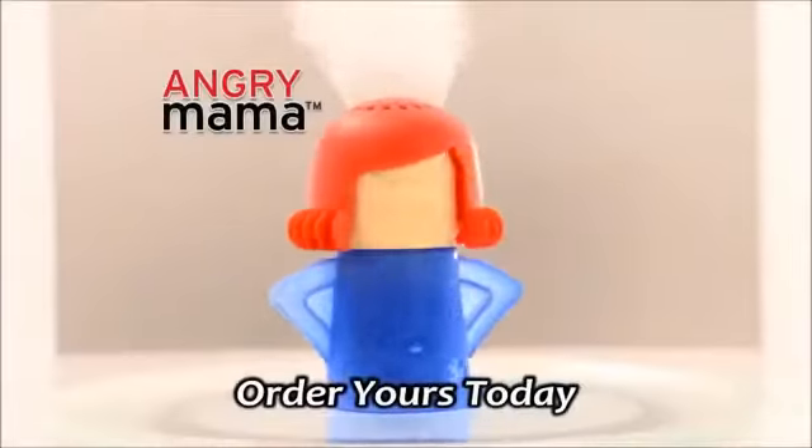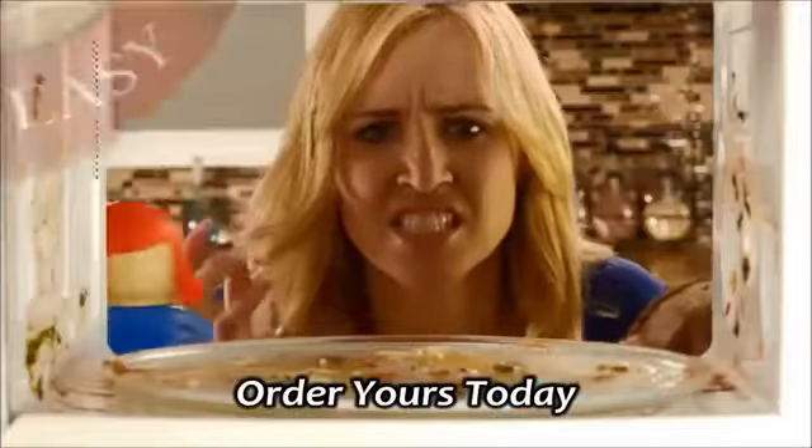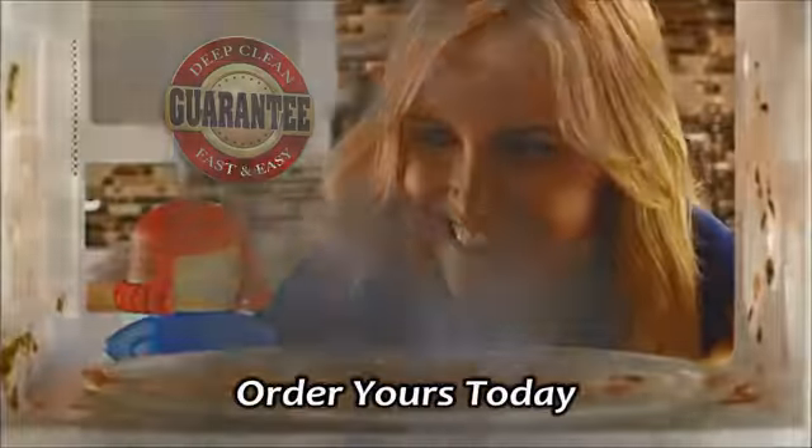Introducing Angry Mama, the hot-tempered little lady that deep cleans your microwave with the power of steam. Guaranteed to be the easiest way you've ever tried.